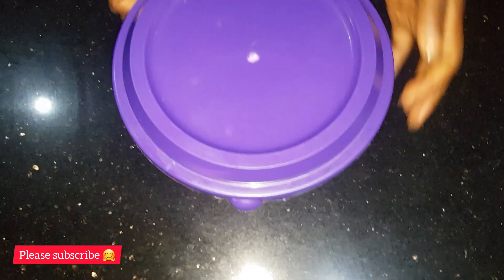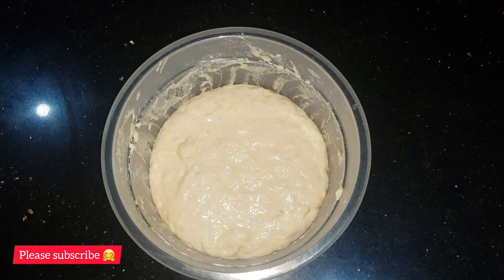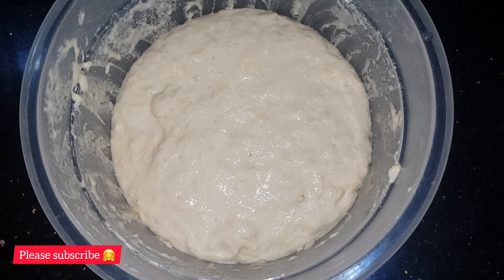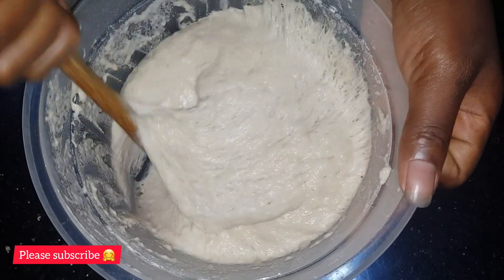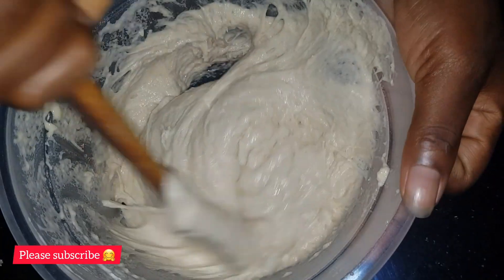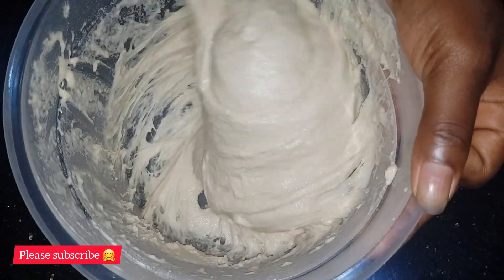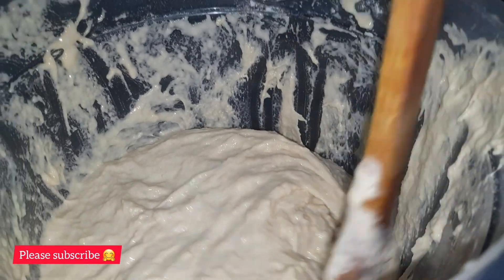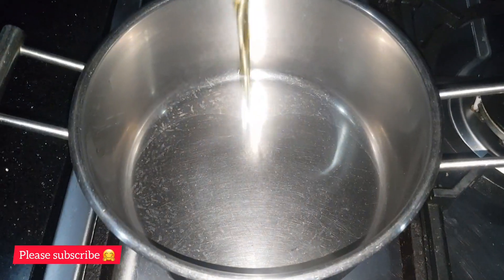So this is after one hour. We're going to open it and move to the next step. Mix it again just to remove the air, then adjust it.